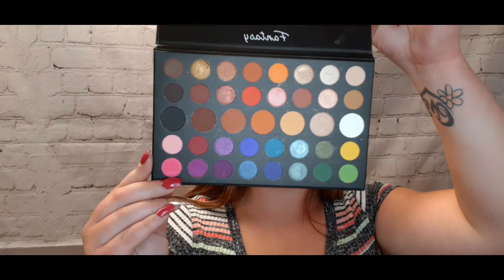Hey guys, welcome back to my channel! My name is Chrisanna and I do makeup on YouTube. Today I have a super amazing video — we're going to be testing the Morphe x James Charles eyeshadow palette. There's also a twist: I will be comparing it to the Fantasy Changeable eyeshadow palette.